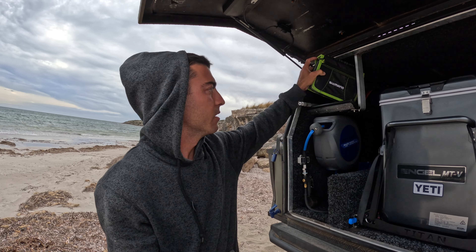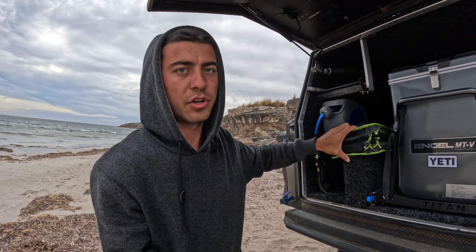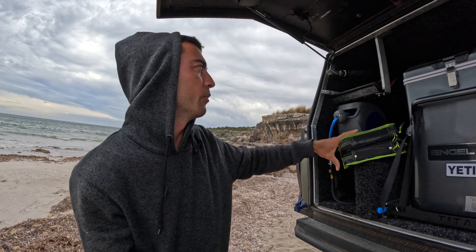Welcome back to another episode guys. I'm here on this remote beach, parked up with a little cave behind us, and I thought I would just walk you guys through a little bit about my canopy because I know a lot of people want to see the fit-out of it. So here it is — the canopy.